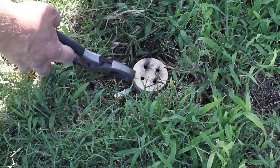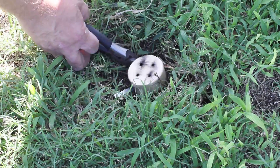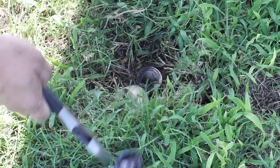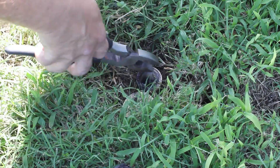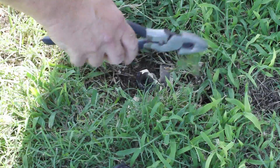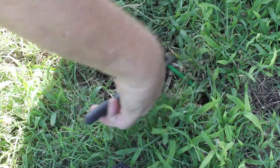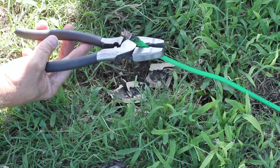Okay, we have pliers. Looks like we get to try another one.